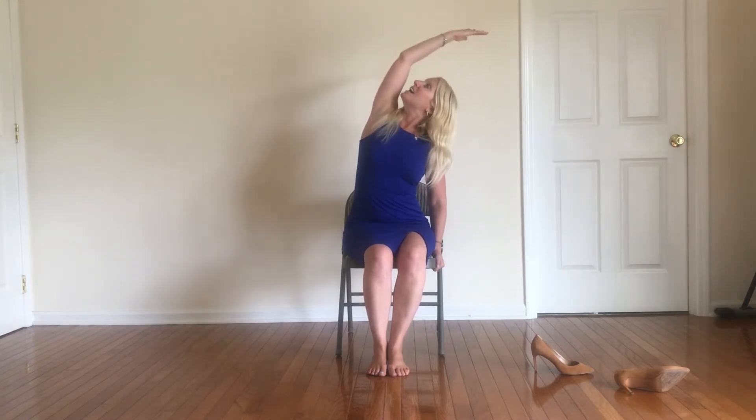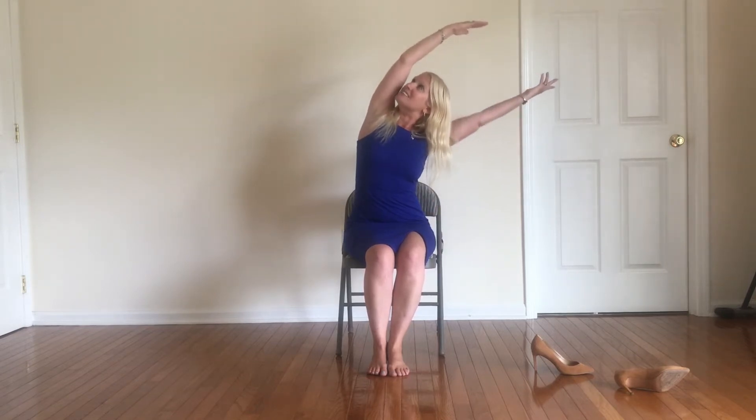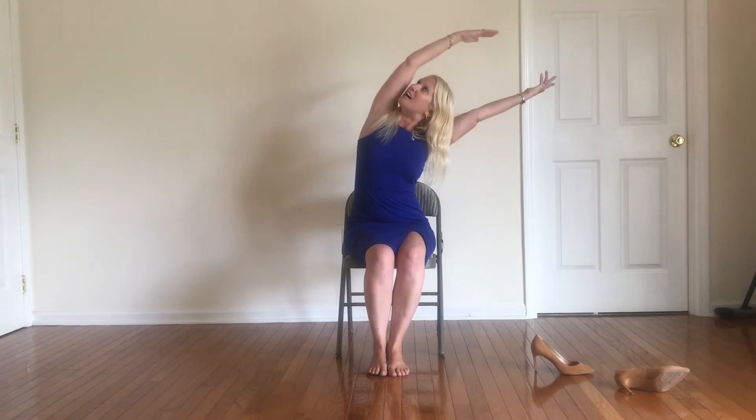Starting off, let's place our right hand onto the chair. Left hand is going to reach on up — take a nice big breath in, inhale, reach those fingertips up to the ceiling. Exhale, reach on over. Keep your left hip onto the chair and then you can start to take a nice little peek on under. And if you want to add a little extra core work in, let's engage the right arm to reach out as well.